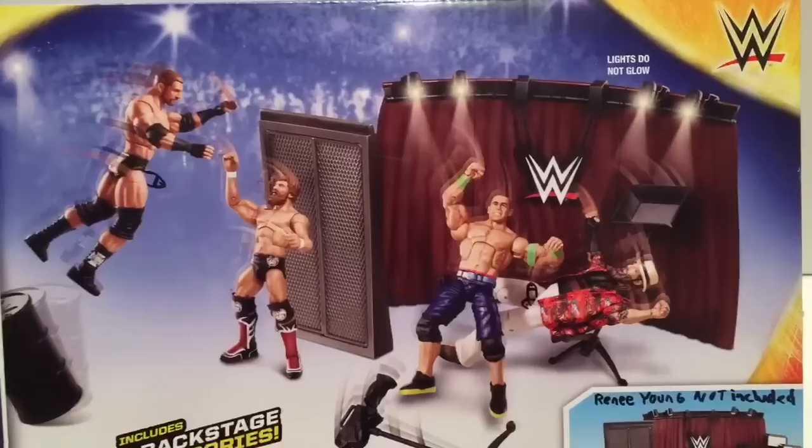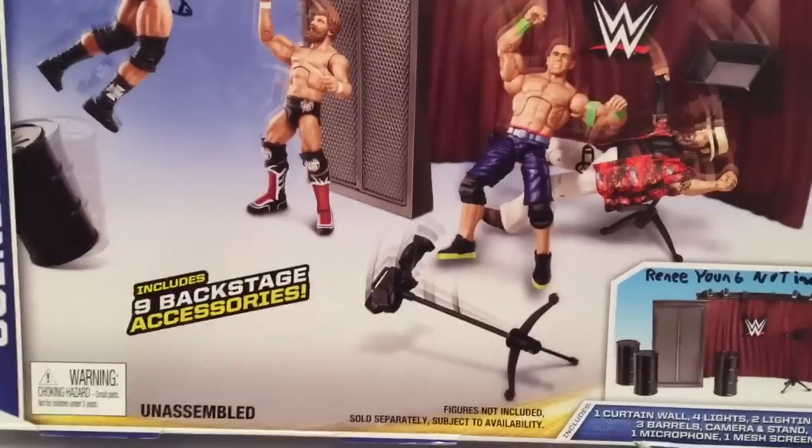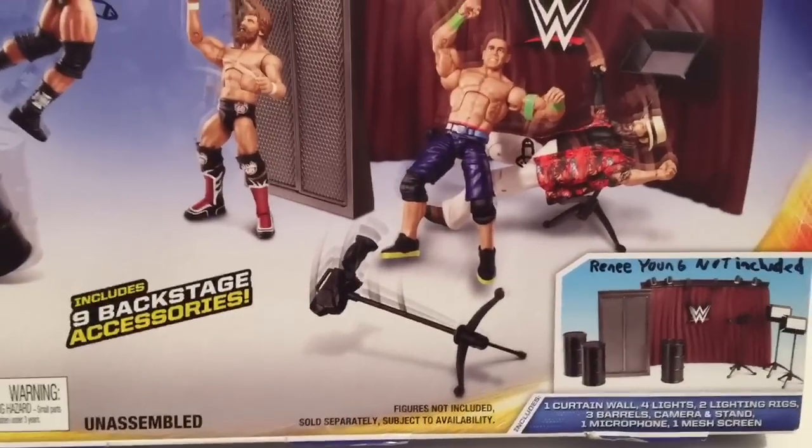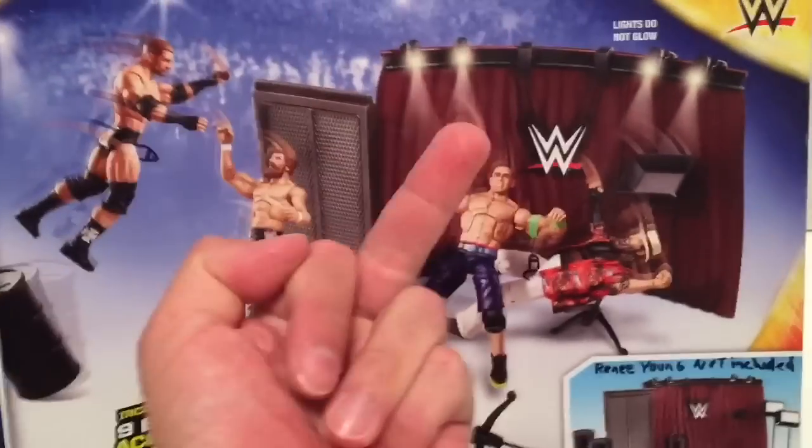Even though lights do not glow, it only has nine backstage accessories, it's unassembled, figures not included, and Renee Young's not included! Fuck this thing!